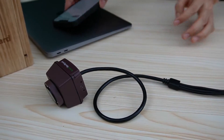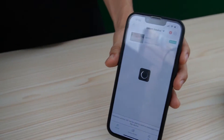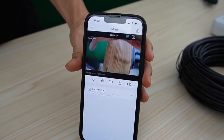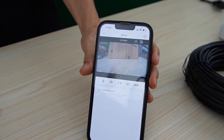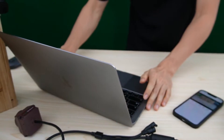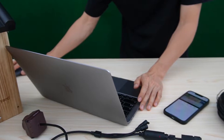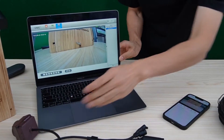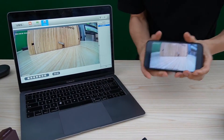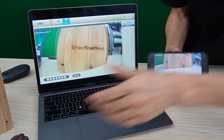Now let's go check the live video. This is the mobile phone. The camera is live now. I can also check the live video on the MacBook. We have the live video on the MacBook and also on my mobile phone, so the camera is live.